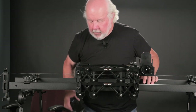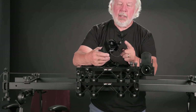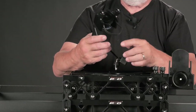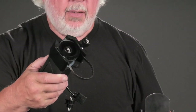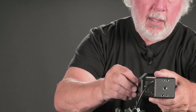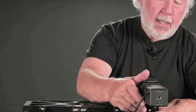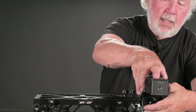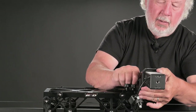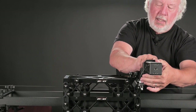At this point you can attach the motor unit. The motor unit has two 10-32 screws and a drive belt. That slips on with the screws. You slide the belt around the outside, raise the motor unit to draw the drive belt tight, and tighten the screws.